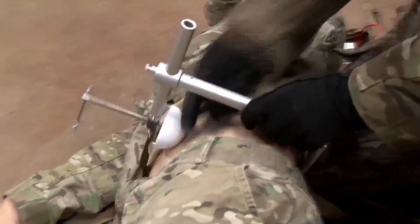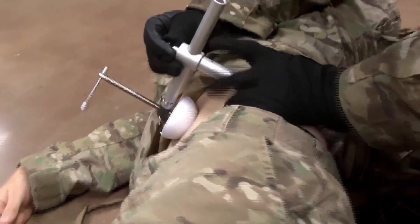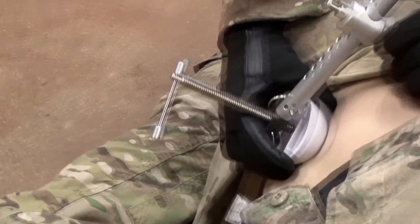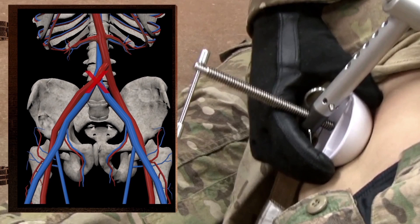For bilateral inguinal hemorrhage, or hemorrhage not controlled by distal pressure, as a last resort, pressure may be placed at the bifurcation of the abdominal aorta.